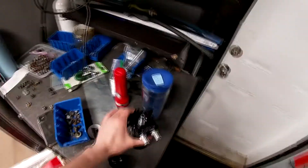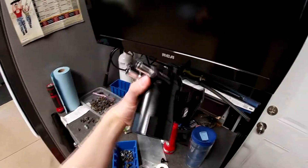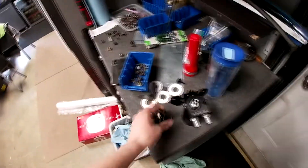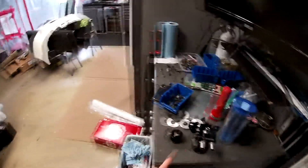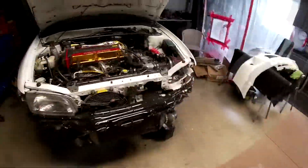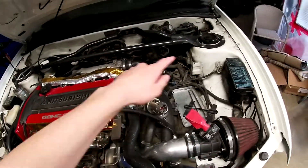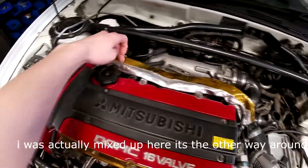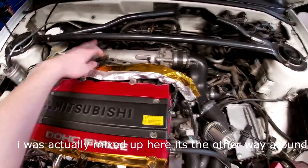I'm putting this catch can on today, got a nice little bracket for it, all pretty. Got a little breather for it — it's a two-connection can, this is the inlet, this is the outlet. The inlet is going to replace what goes into the intake, and the other one's going to go into the PCV valve, and then I just have to block it off from the intake. You can see how this line comes here and then goes into the intake — that's your positive crankcase ventilation.